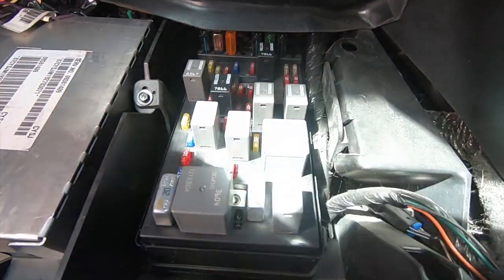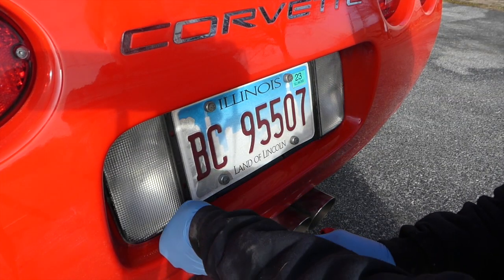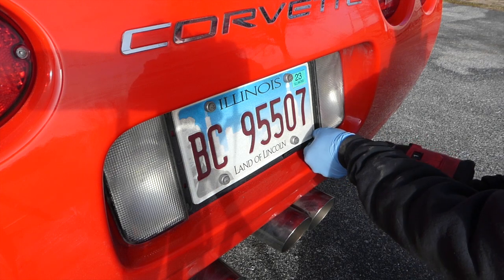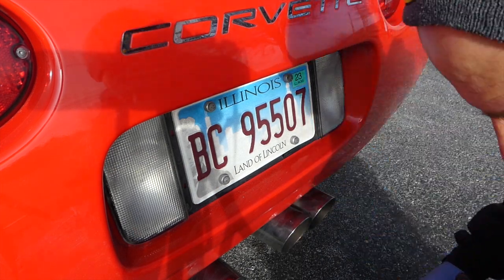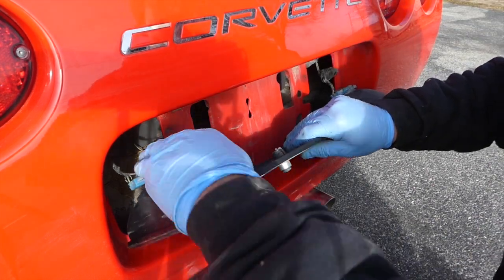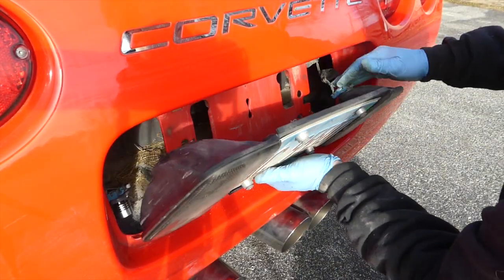All the fuses are good, so the next thing is to check the ground wires in the back. You need to take off the reverse light panel — there are four T15 Torx screws in that. Pull it out and remove the reverse lights by squeezing and twisting them, so you can get access to the grounding wires in the back which control the rear lights.